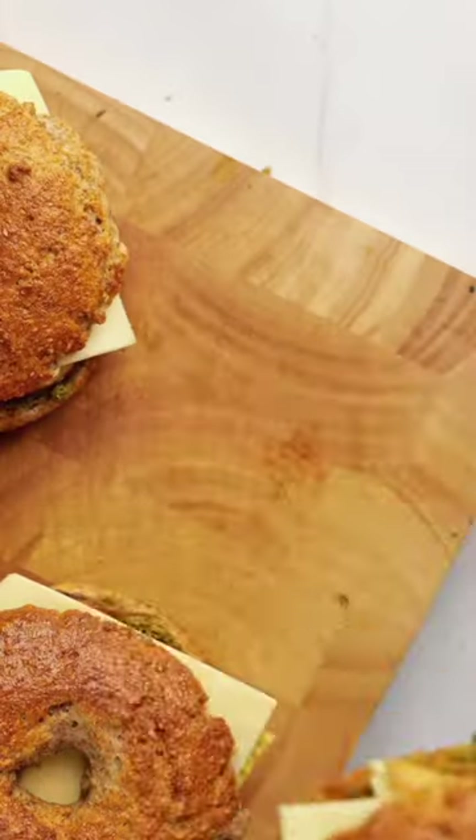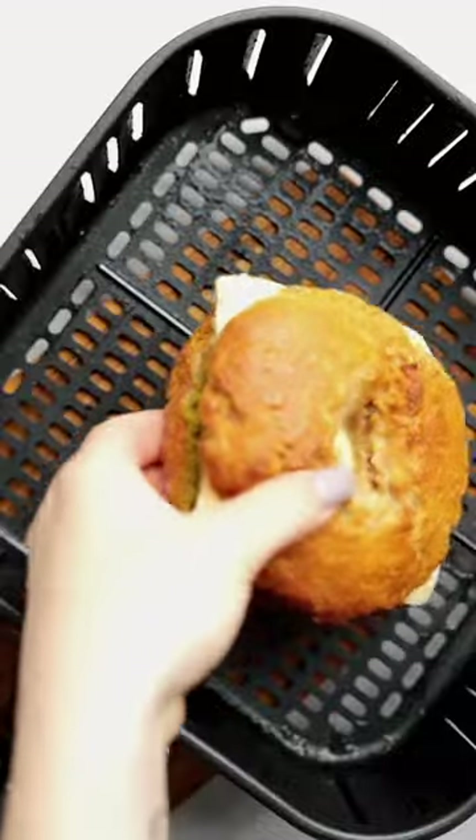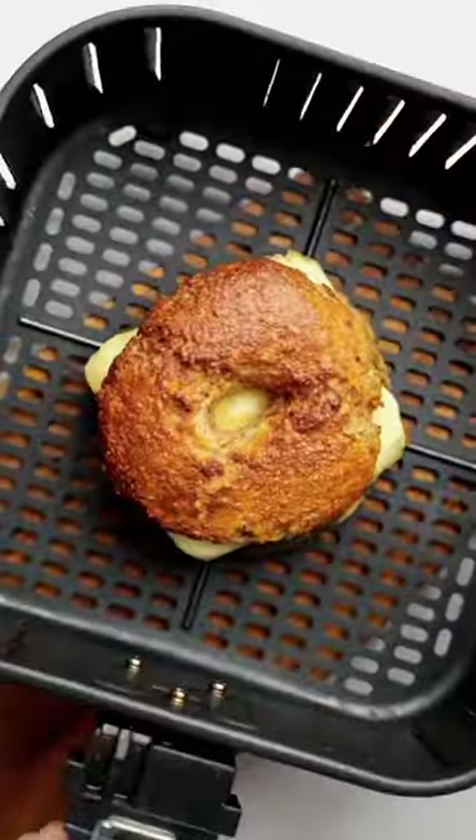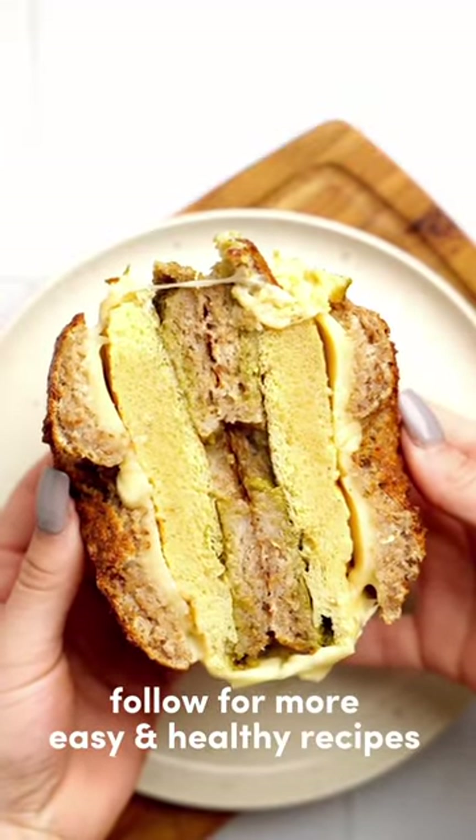Now wrap each bagel in foil and keep in the fridge or freezer. Pop it in the air fryer until crispy and golden and the cheese is melted, and enjoy. Follow for more easy and healthy recipes.